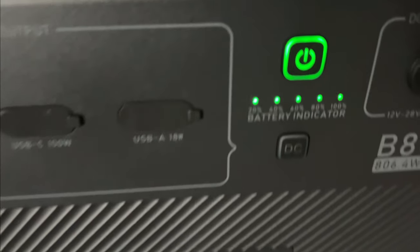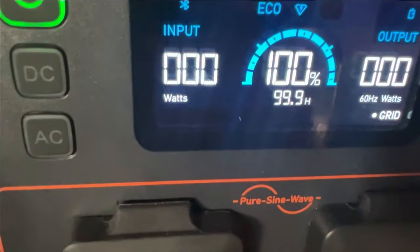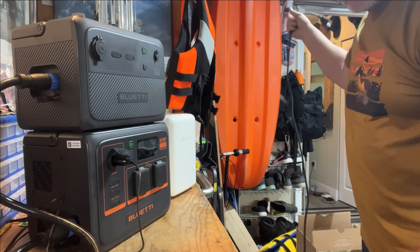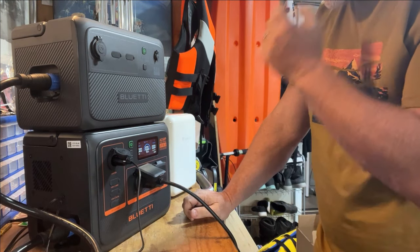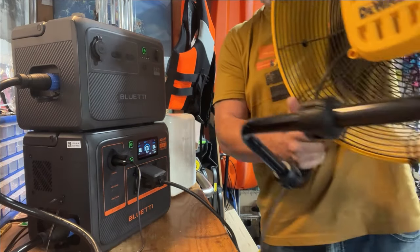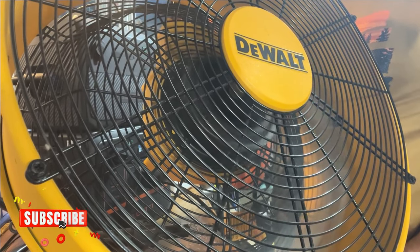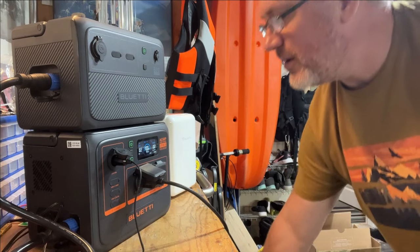Everything is just coming to a full charge — showing 100%. 99 hours right now. Let's do a system test — let's see what we can plug into this thing. I've got my fan. Let's see if we can actually load this thing down. We can plug this in here and turn this thing on. So that's max right now.